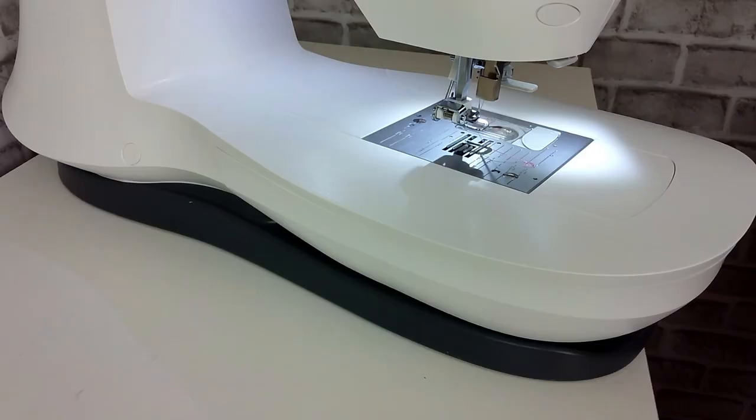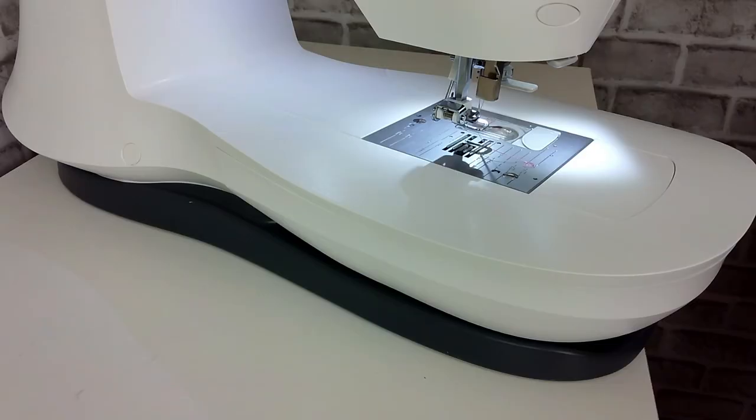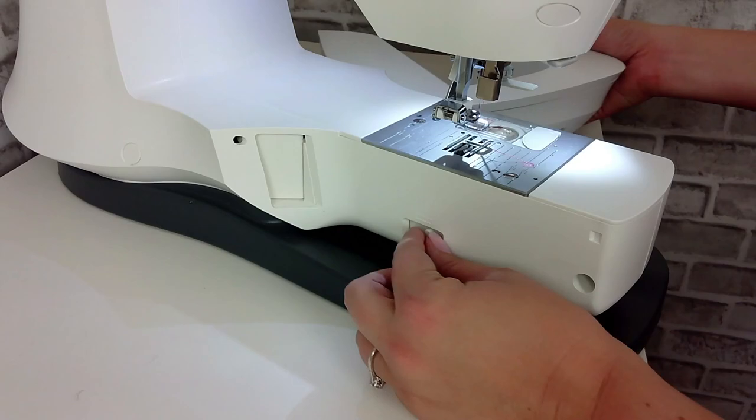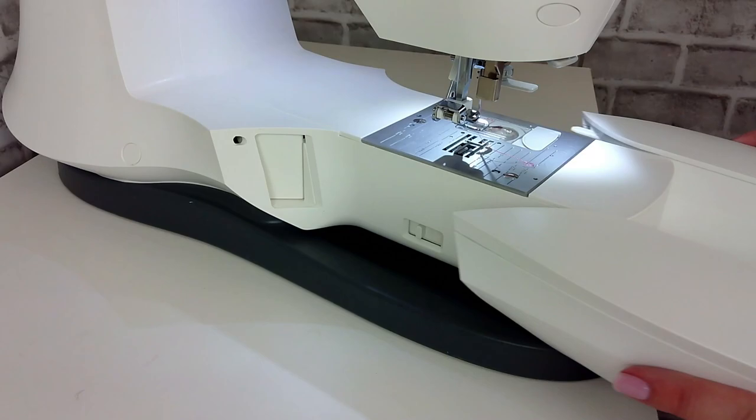On the back of your machine, remove the removable extension table that holds the accessory tray and you will find a drop feed lever. Slide this lever over to lower the feed dogs — you'll see the feed dogs lower on the needle plate. We want to keep the feed dogs down and inactive. When we're done, we can reattach that extension table.